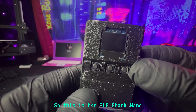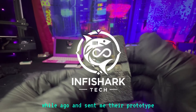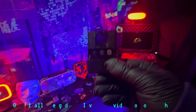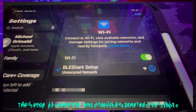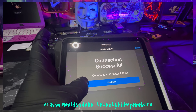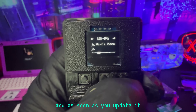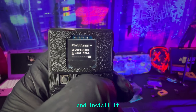Now let's talk about the new guy on the block — the BLE Shark Nano by Spy Infi Shark Tech. This company reached out to me and sent me their prototype, and I've been testing it for a while. This is probably one of the easiest cybersecurity gadgets I've ever held — out of all the gadgets I've made videos on, this has to be the most simple to set up and use. Basically as soon as you open it, it walks you through connecting to your phone or Wi-Fi to install the firmware automatically.